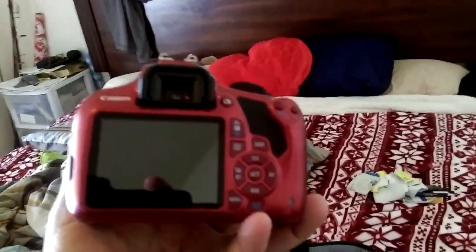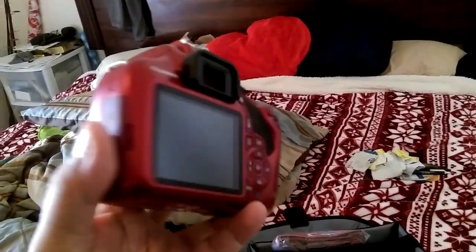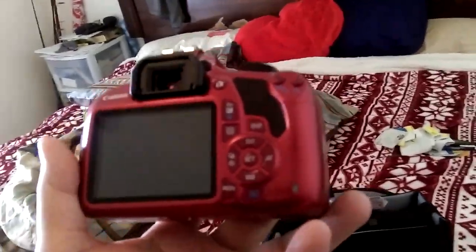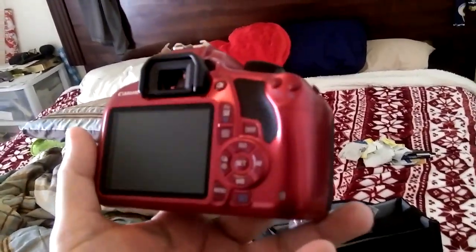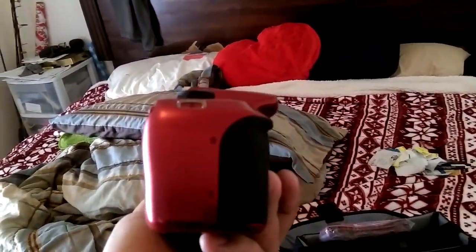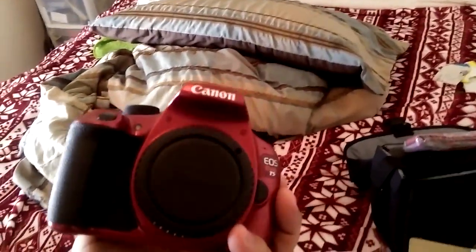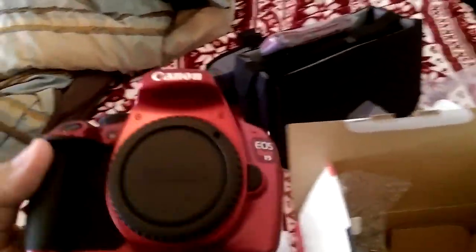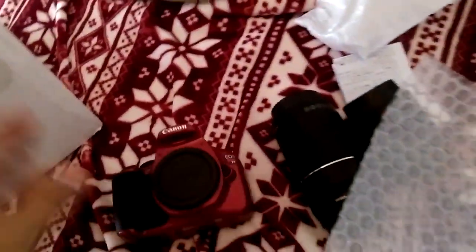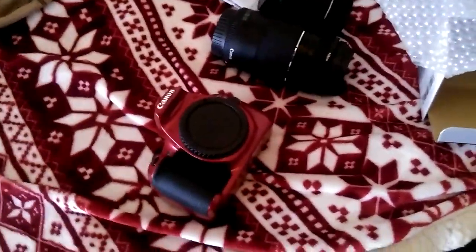This here is a digital screen but it doesn't flip around or anything. Like I said, this is one of the most expensive cameras I've ever owned and it's my first Canon.